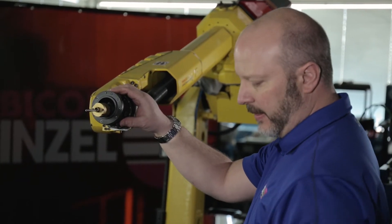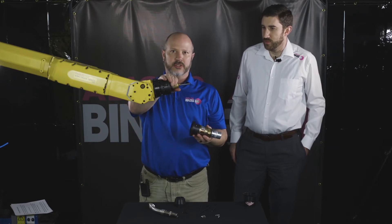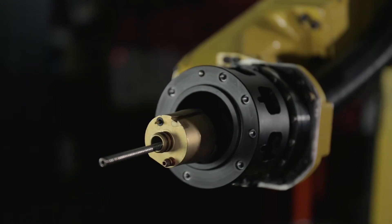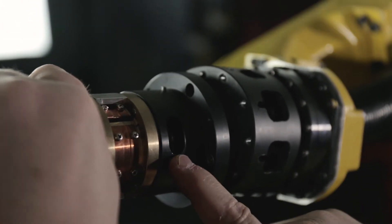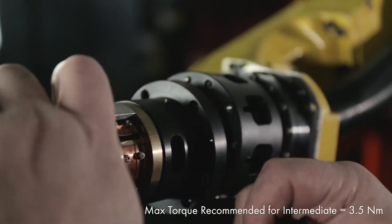The next step is to take our front end module and secure it to our torch cable. There's a dowel pin here and the cable does have a groove in it. You'll want to line those up, rotate until you find the set screw, tighten the set screw, and torque as required.